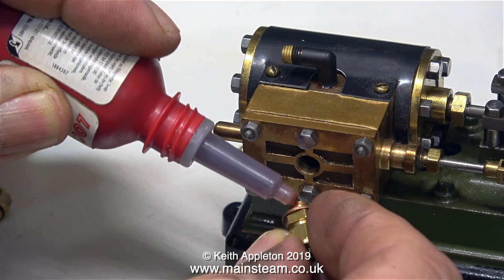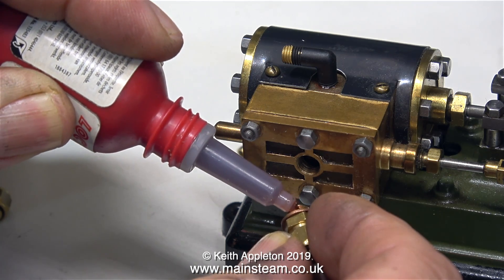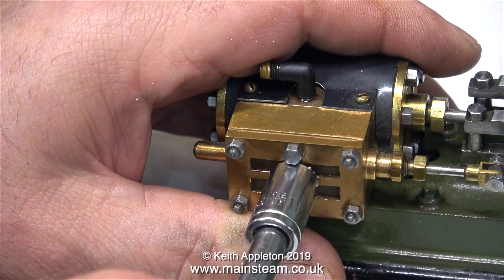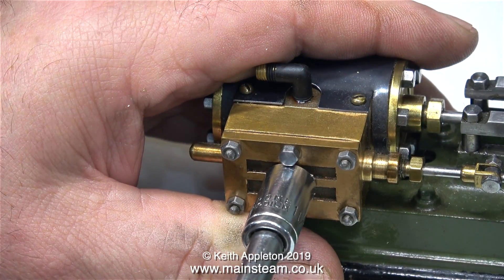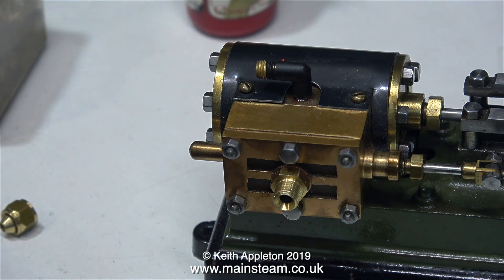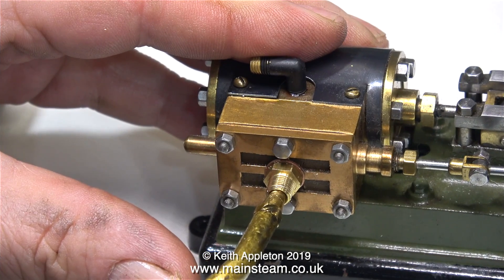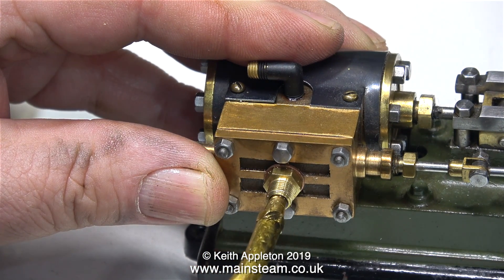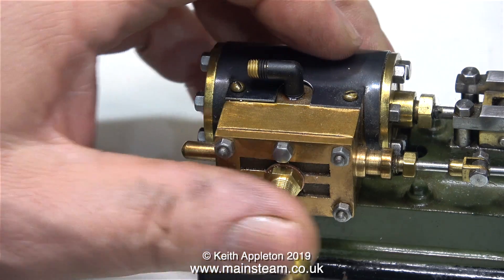I would just silver solder a copper pipe onto the existing nut that fits on the elbow. I've made a steam inlet adapter, and here I'm applying some Loctite 542 before screwing it in place. This adapter is ¼ by 40 threads per inch on the outer part, and ¼ by 32 threads per inch on the inner part to fit the engine, because generally when I make up piping I use ¼ by 40 threads per inch union fittings, not ¼ by 32.